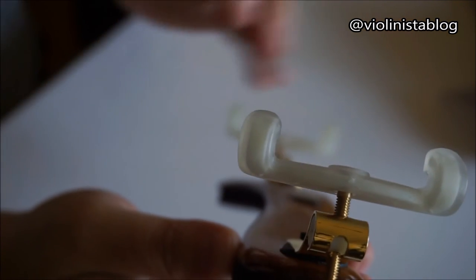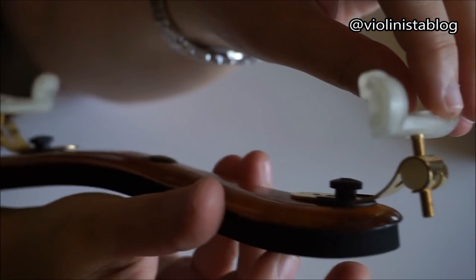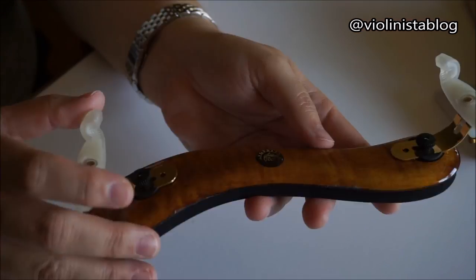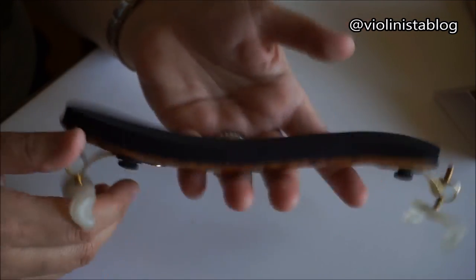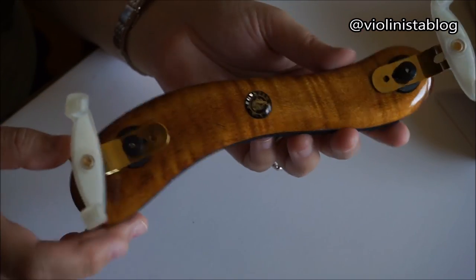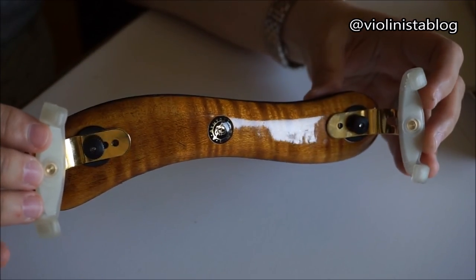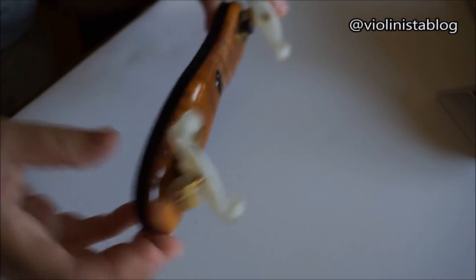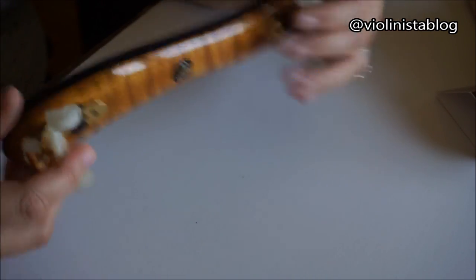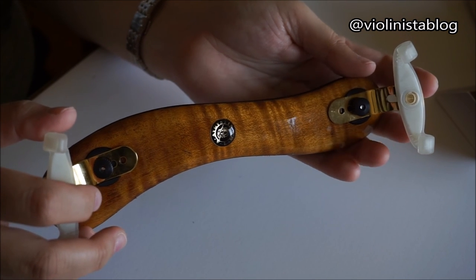Here are a few close-ups on the legs — they sit very comfortably on the violin with no problems. The shoulder rest is also very lightweight, so it might look heavy and bulky but it's actually very light and doesn't add much weight to the violin even though it's wood. You can also very easily store it in your case because the legs are collapsible — just fold them as you can see, and it fits nicely in any case. When you're ready to use it, just pull them up.